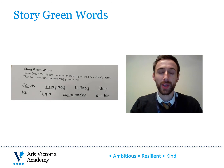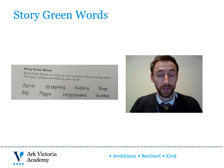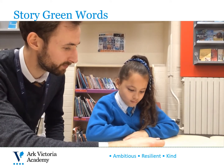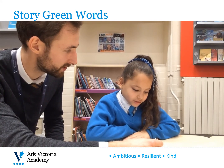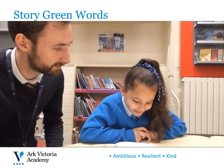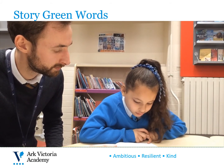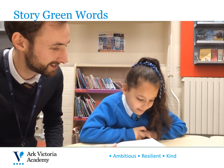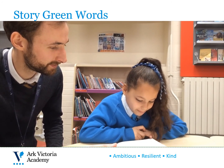In the next clip, you'll see that practising her story green words again helps Amira to read them with greater speed and accuracy. Great. Now you've read your story green words, we're going to try them one more time and this time we're going to try and read them a little quicker.